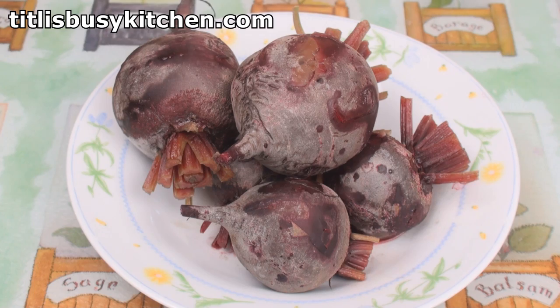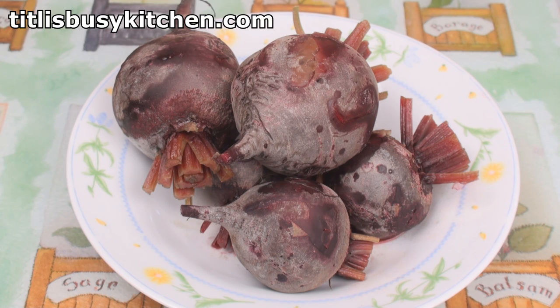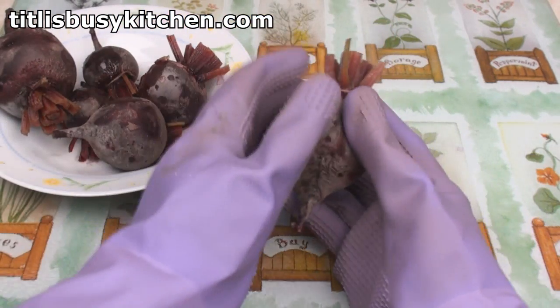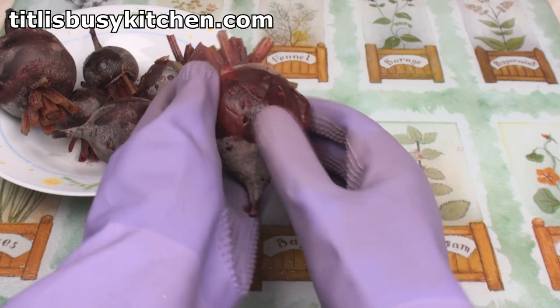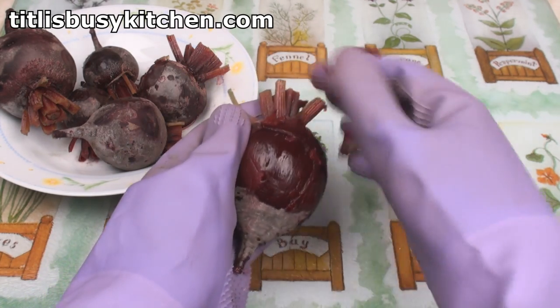Here are my cooked beets. For the next bit, you're going to need to put some gloves on — otherwise you'll have purple hands for days. You should be able to just very gently rub the skin off the beetroot. It's as easy as this. See how easy that comes away? Just rub that outer skin off.